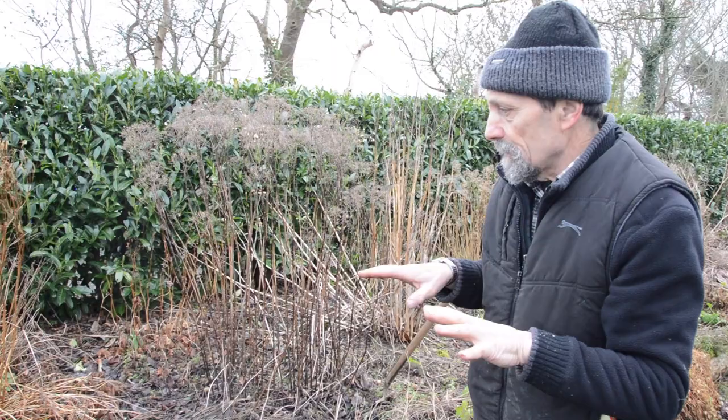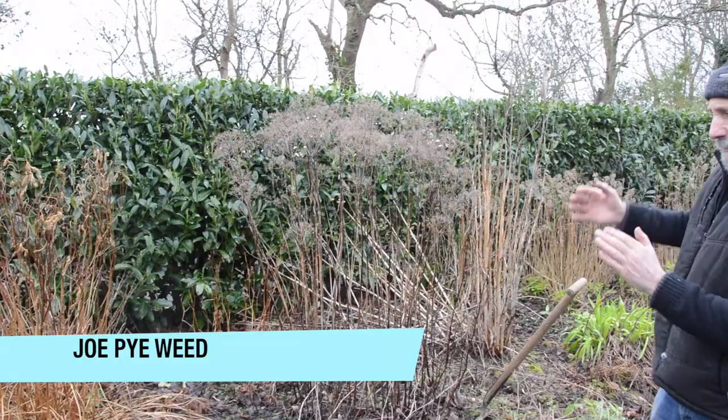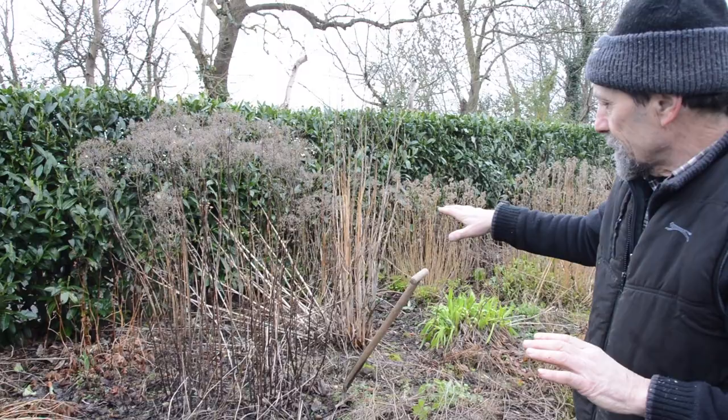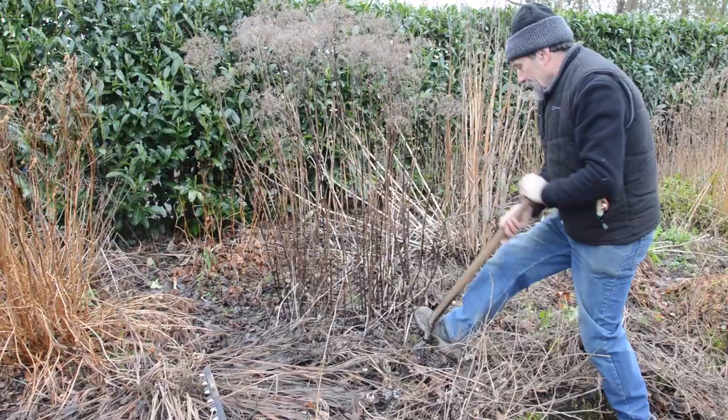Any moving about cannot be done until everything comes up, we say in May or June. So if you want to move anything, you have to do it now while you still have some visibility above ground. This joe pieweed we're removing for two reasons: it's getting a bit strong and can take over, and also it's near the sanguisorba — they're a very similar pink shade and one doesn't help the other.